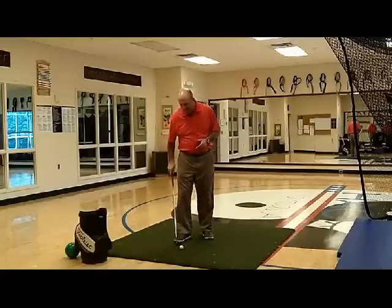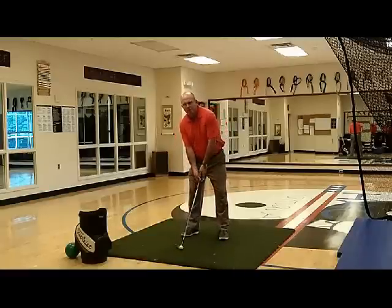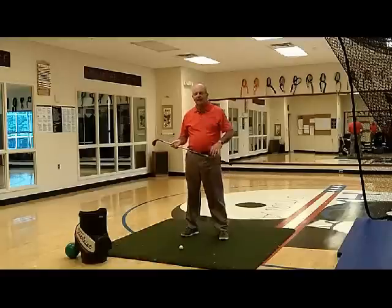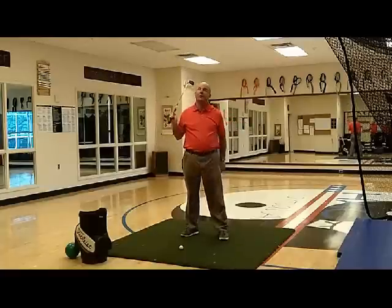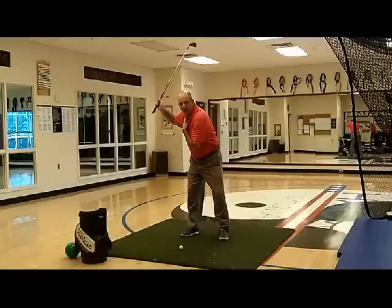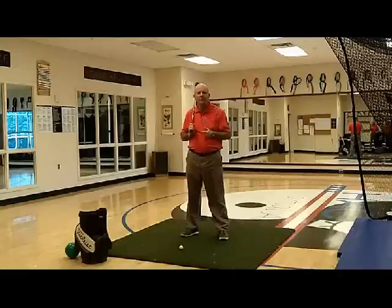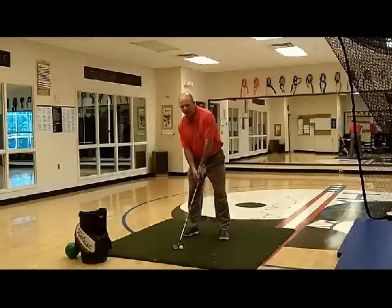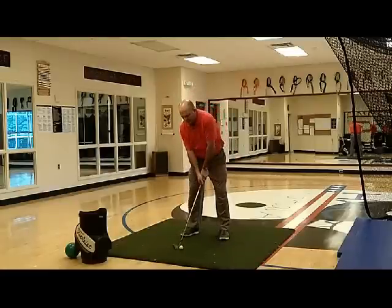Once we get into position with the ball position and everything correct, what we want is our backswing to be a lift of the arms. If I lift my arms up and I'm in the right proper setup position and I lift my arms up and stick the golf club — what I call — into the ceiling or into the sky, you're going to see that my shoulders turn just enough to get me into position to return it down. All you have to do is have a sensation that you lift with your shoulders and your arms, and if you want, even lift with your elbows a little bit, but we've got to get the golf club going straight up.